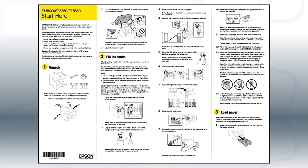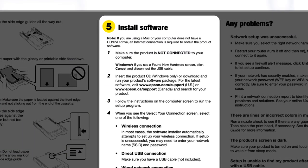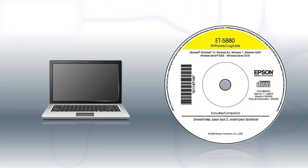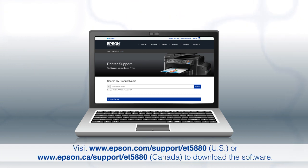Follow the steps on the Start Here sheet. The Start Here sheet shows you how to physically set up your printer. When you get here, install your printer software. If you are using a Windows computer, insert the CD that came with your printer. If you are using a Mac or your computer does not have a CD or DVD drive, download and run the product's software package from the Epson support site.